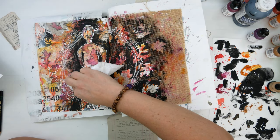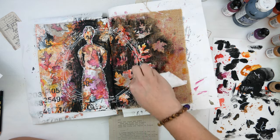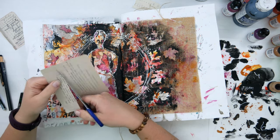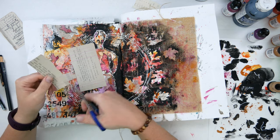Now that the white paint is dry, I'm using a baby wipe to wipe off the charcoal so it's not so funny looking. Now I'm going to cut apart these lines that I had typed to use them on my pages.